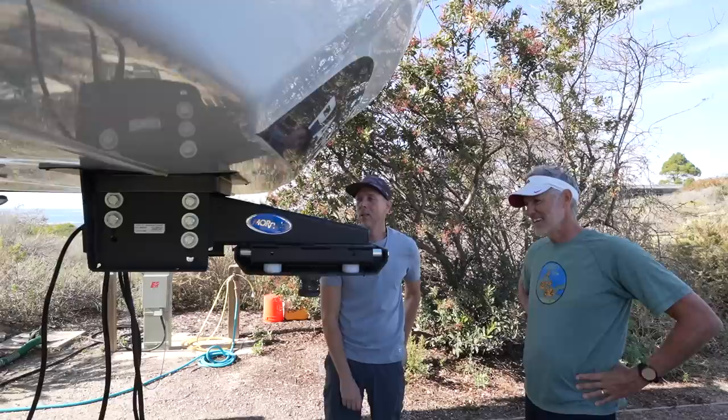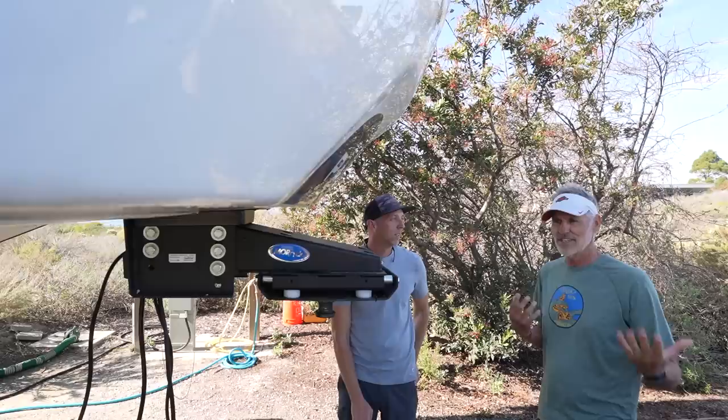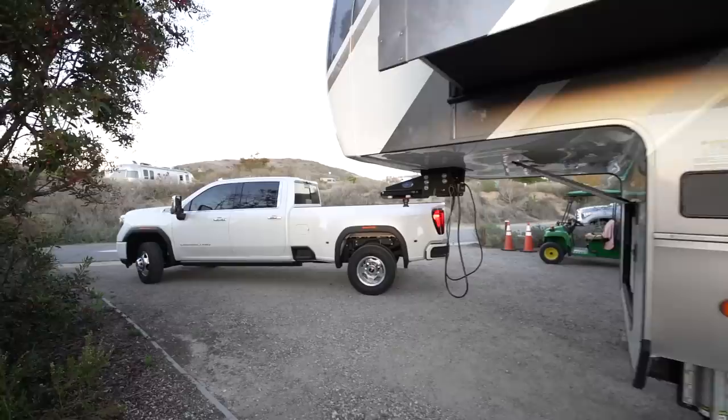The More Ride rubber-cushion pin box has been a marriage saver — it significantly reduces or eliminates the chucking motion caused by rough roads. Roads in America, especially in northern Arizona and Louisiana, can cause serious white-knuckling. Combined with the independent suspension, this is the best towing experience they've ever had.